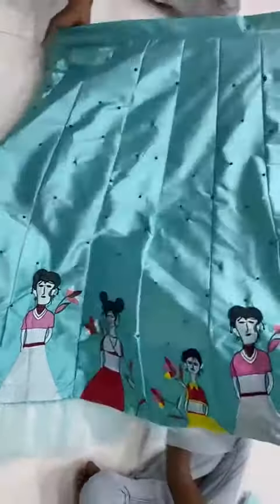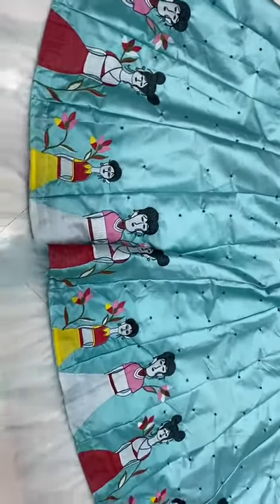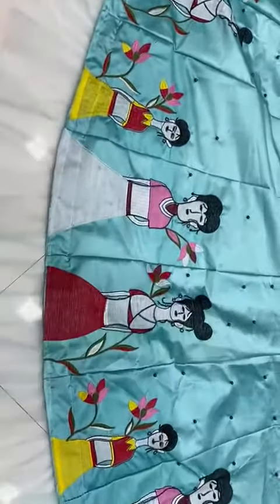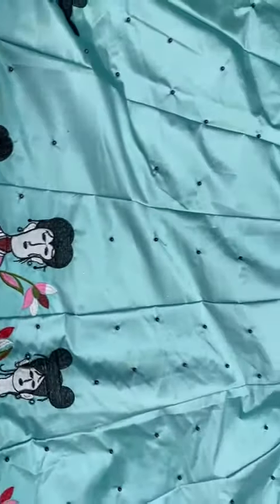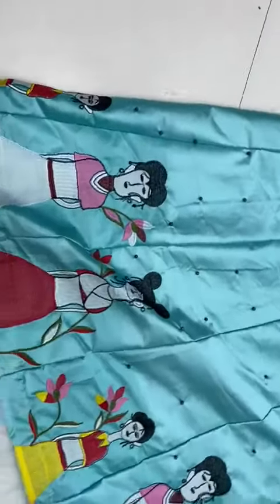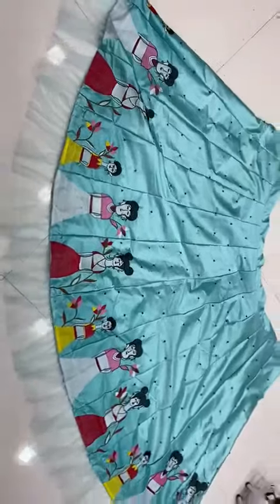Japan satin with finishing, heavy embroidery work with pearl moti. See the quality — net frill Japan satin with finishing, heavy embroidery work with pearl moti, Japan satin with pearl moti.